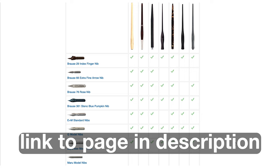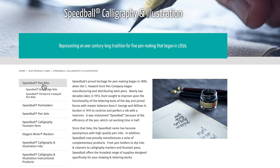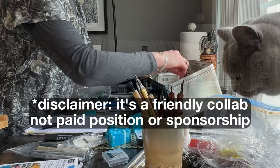But just for fun, I asked Speedball directly if they would consider creating a classic straight holder for the Crow Quill — and that was their response. So that's awesome. I'm thrilled to announce Speedball has asked me to join their professional artist network, which means I can now contribute input to help further develop tools and materials specific for illustrators. But more on this later.